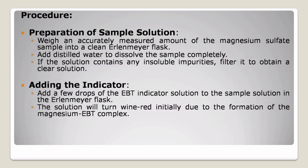Procedure. First, preparation of sample solution: weigh an accurately measured amount of the magnesium sulfate sample into a clean Erlenmeyer flask. Add distilled water to dissolve the sample completely. If the solution contains any insoluble impurities, filter it to obtain a clear solution. Second, adding the indicator: add a few drops of the EBT indicator solution to the sample solution in the Erlenmeyer flask. The solution will turn wine red initially due to the formation of the magnesium EBT complex.